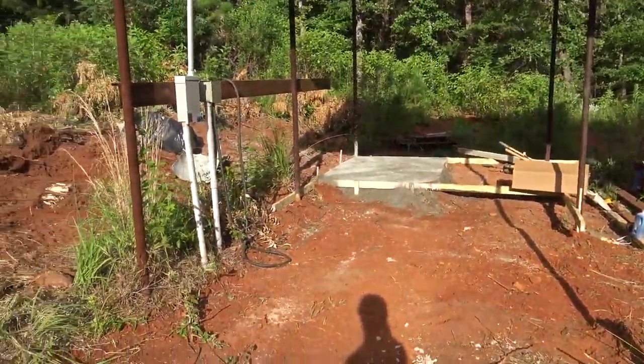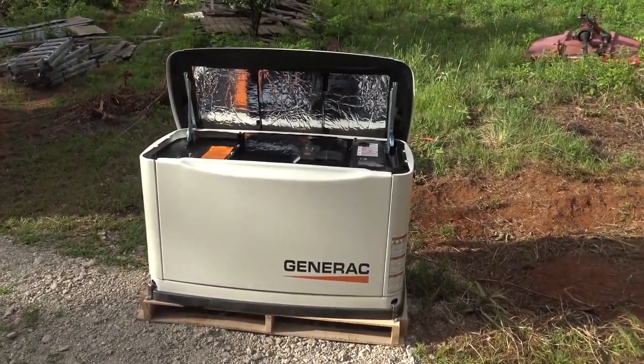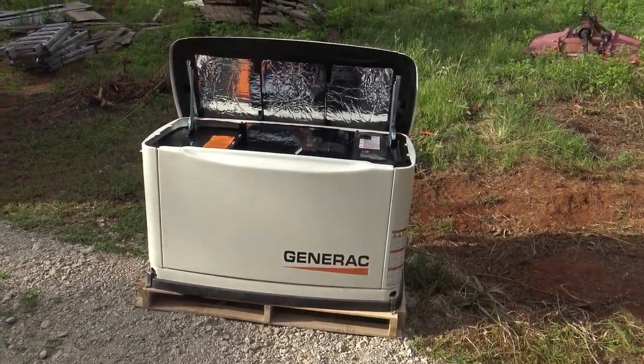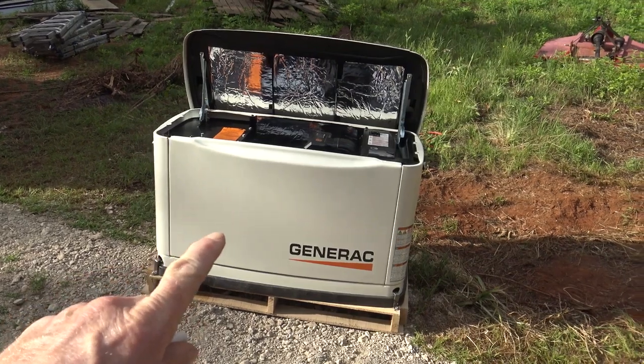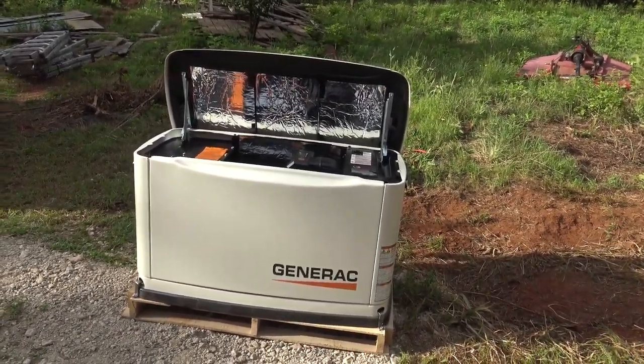For now guys, hopefully we're going to get that generator mounted up and propane plumbed in over the next week or so. Thanks for watching — please like, share, and subscribe. We'll be back whenever we get this thing hooked up and the cellar going in. Thanks for watching.